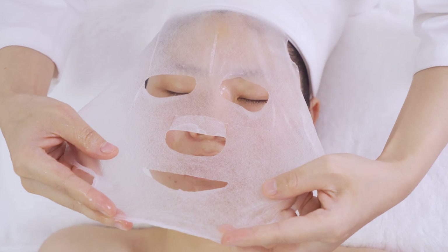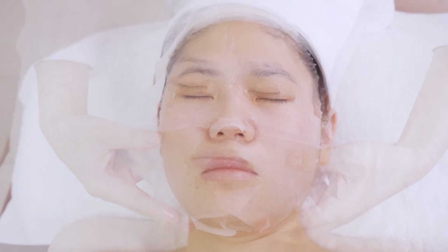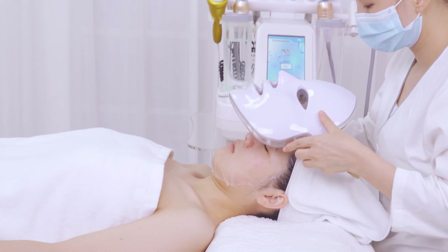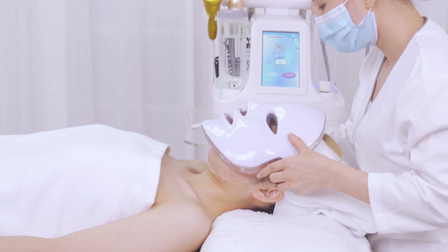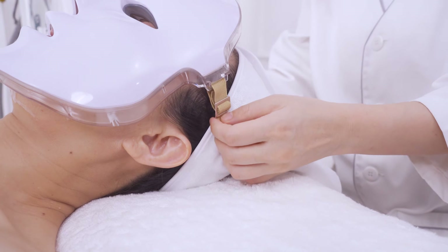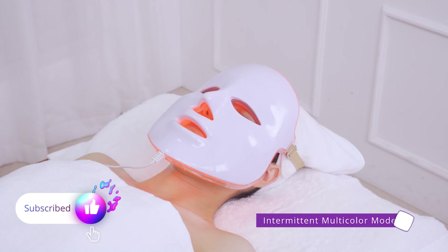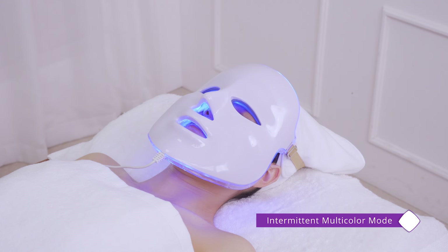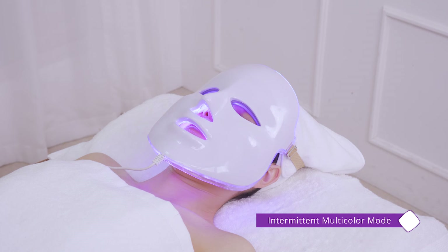Apply sheet mask and LED phantom mask. There are seven different lights of LED — consecutive monocolor mode and intermittent multicolor mode. Select the mode based on one's own skin needs. LED light helps to damage bacteria and inflammation, hydrate skin, improve acne-prone skin, and fade pigmentation. Wait for 15 minutes.